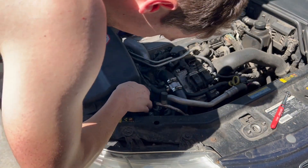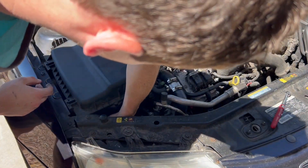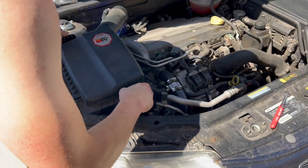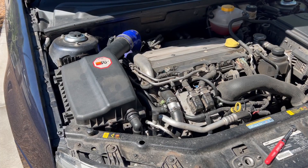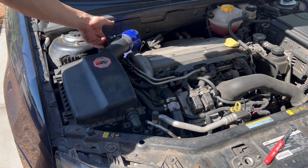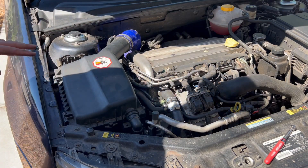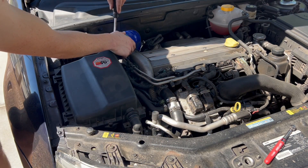Make sure the air intake lines up with all these grommets as well as the hose at the bottom of the intake. My camera cut out — probably because of the heat — but make sure you plug in your MAF and anything else that might be connected. Really it's just the MAF and the intake hose. Make sure you tighten it down and you're good to go.